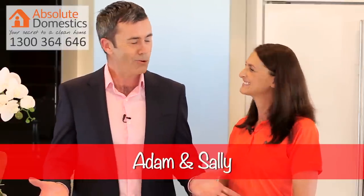G'day there and welcome to Absolute Domestics. The dishwasher is without doubt one of the hardest working appliances in any home — certainly in my home — but nobody really gives it a second thought until something goes wrong. There's a process to follow to keep your dishwasher clean and in perfect working order for longer, and Sally from Absolute Domestics is here to tell us more.